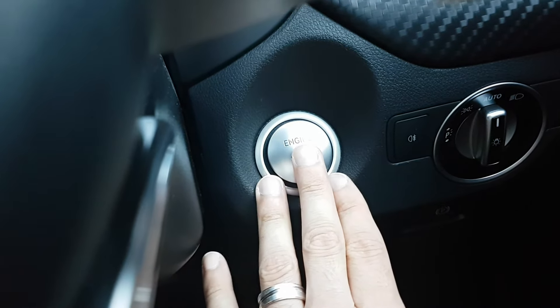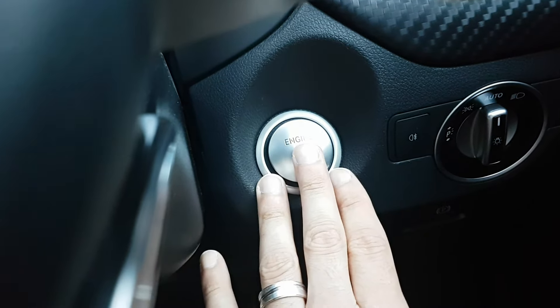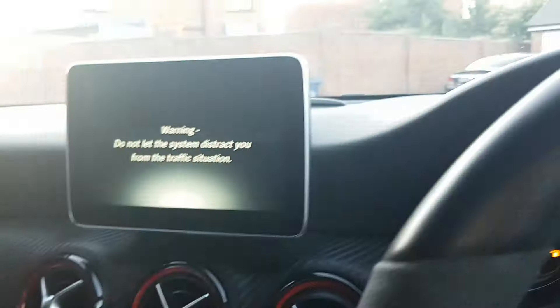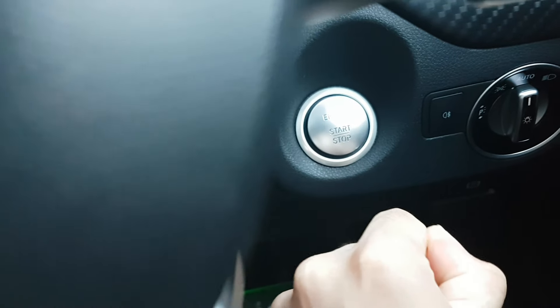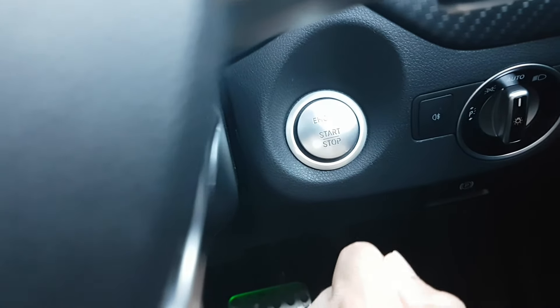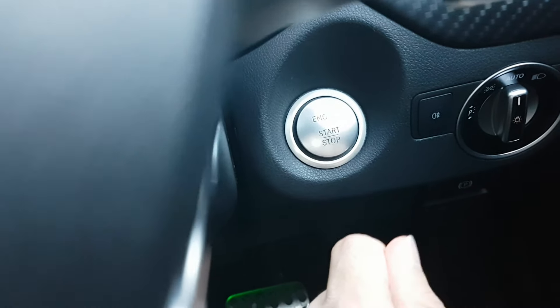To demonstrate ignition mode 2 with keyless start: tap the key one time and you'll see the ignition mode switches on, turning on all the electrics. Without keyless start, insert the key and turn it once for the first ignition mode, then turn it again for the second ignition mode. Make sure you do not switch on the engine at all while doing this.